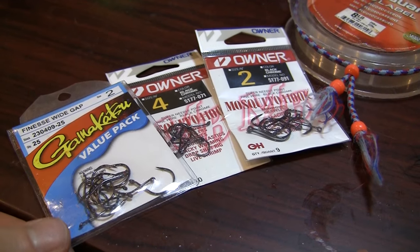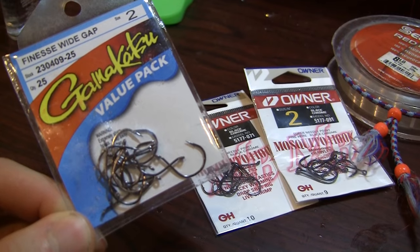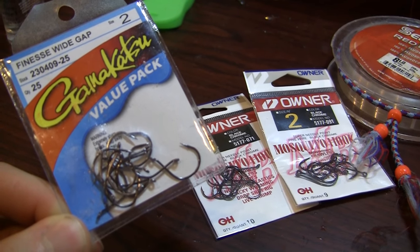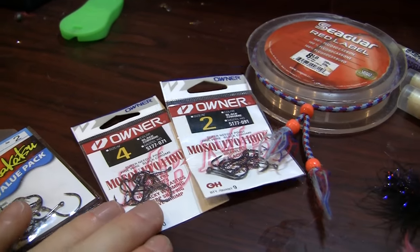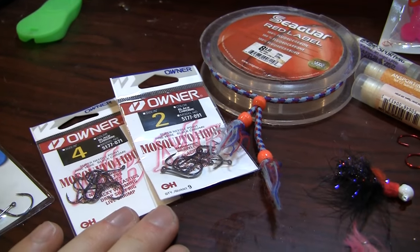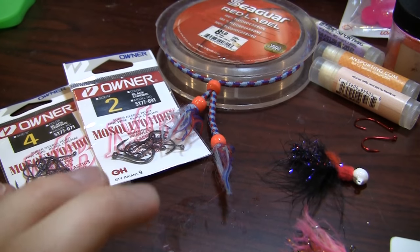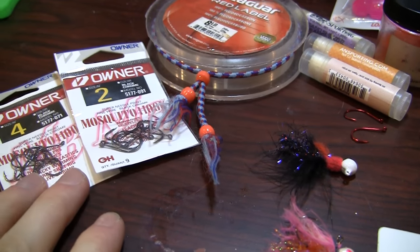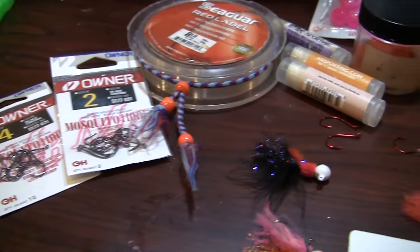I have found the Finesse Wide Gaps to be a perfect bead hook. They're a light wire, and with that wide gap you get more penetration on your hook sets — it really becomes an important factor. I really like these mosquito hooks from Owner as well, because they have a straight eye and a sticky sharp hook. Either one of these brands are in my book as some of the better bead hooks.